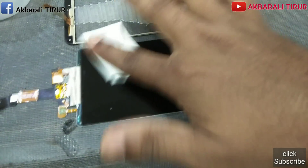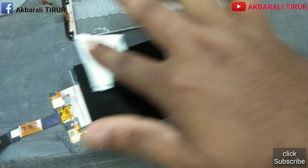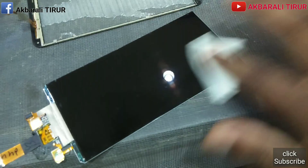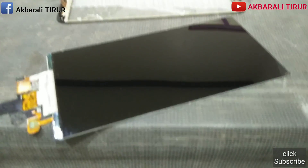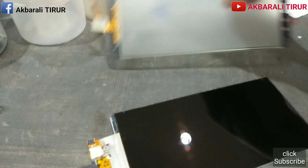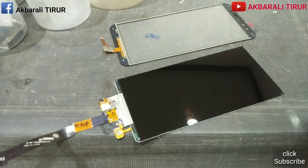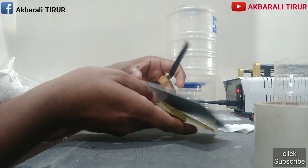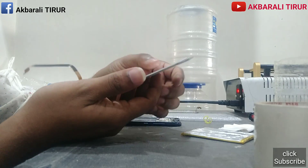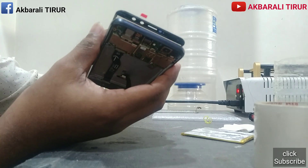We can also check the OCA machine and set the OCA machine. We used the OCA machine to clean. You are able to check the OCA machine. You should have a SIM machine for the OCA machine.